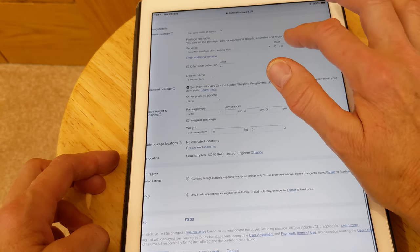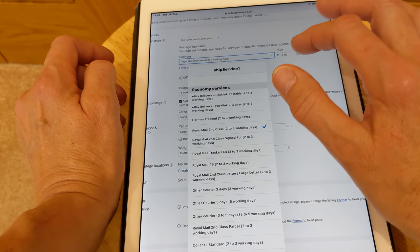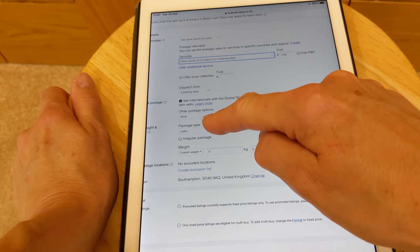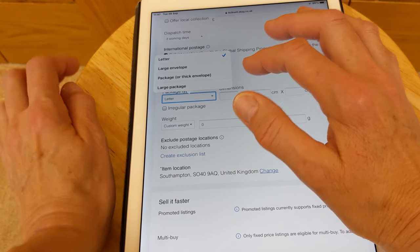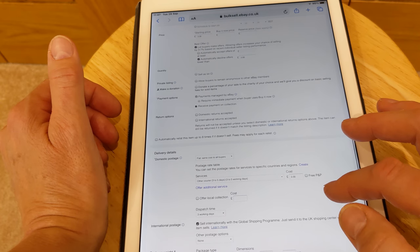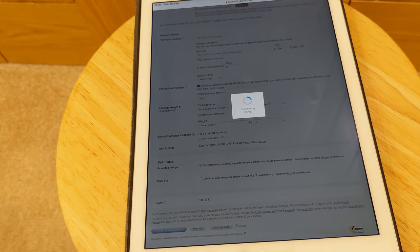Then we have to do the postage. That's going to be about a kilo. On Royal Mail at the minute, this listing will be going by my hands — so that will be 'Other Courier, 3 to 5 working days', which is what I put on. For the package type you want to put 'Package or Thick Envelope'. You don't need to put weight in all of that. So that's about it for that one — just an easy listing really. At the bottom you should have 'List with displayed fees', so you just click that and it will submit the listing.